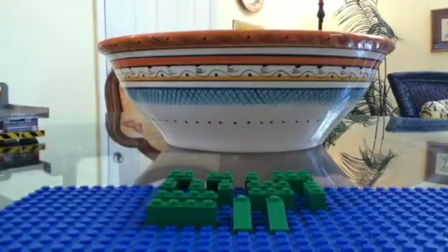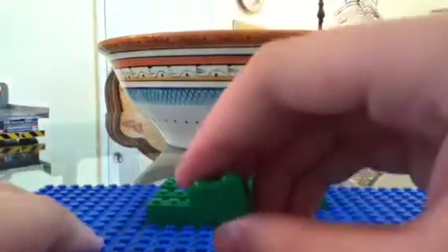Okay, so here are the pieces you're going to need. You're going to need one inverted slope.